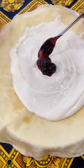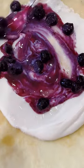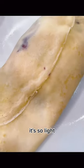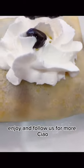add blueberry jam, whipped cream, and chocolate sprinkles if you like. Wrap it all together and voila — bon appétit! It's so light, fluffy, delicious, and beautiful. Enjoy, and follow us for more. Ciao!